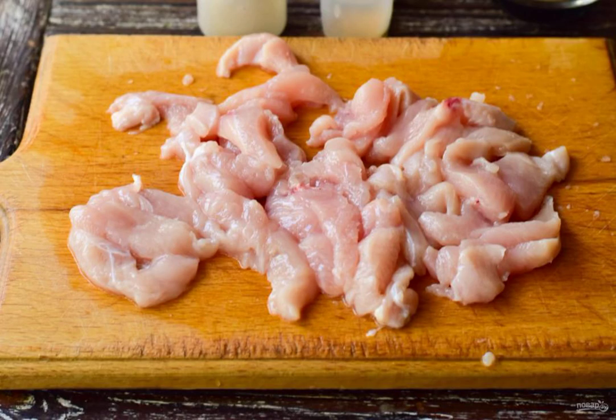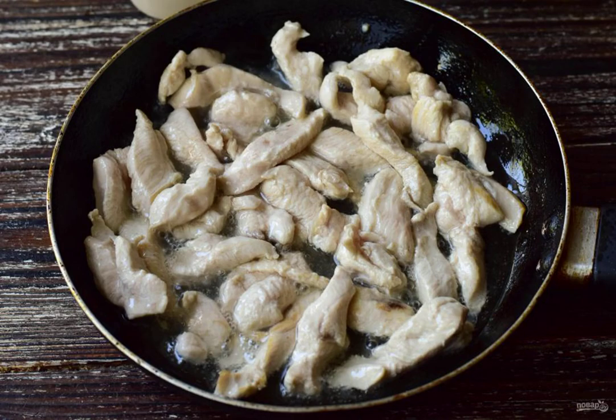Wash the chicken breast, and then cut it. Pour vegetable oil into the pan. Lay out the meat and fry it until it changes color.